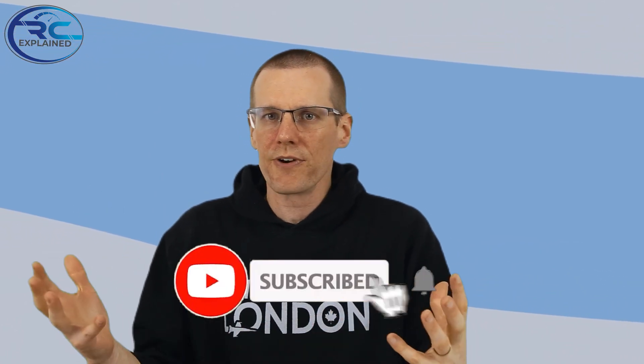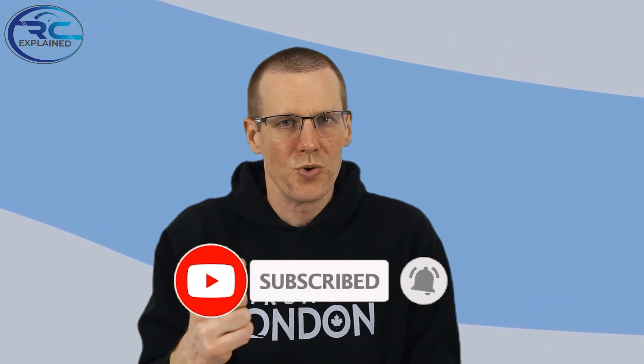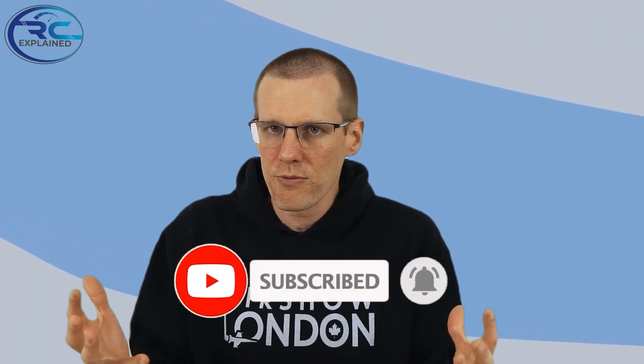Hope you enjoyed the video. As always, like the video if you do, and don't forget to hit that subscribe button. Thanks a lot for watching — see you in the next one.